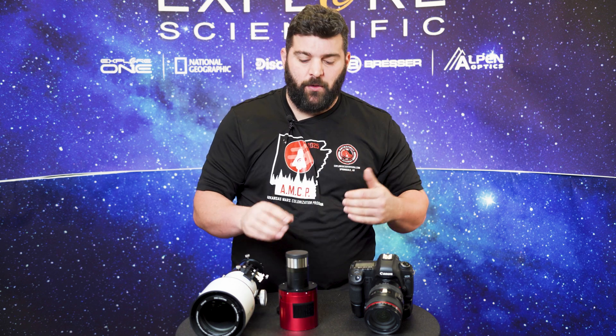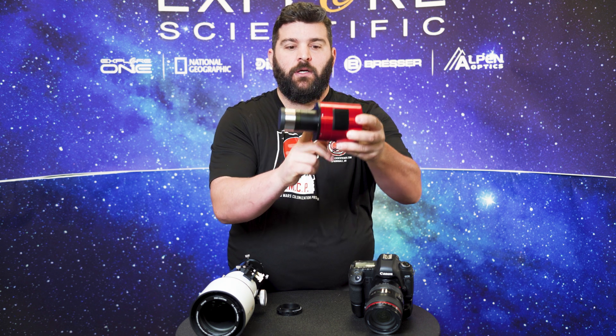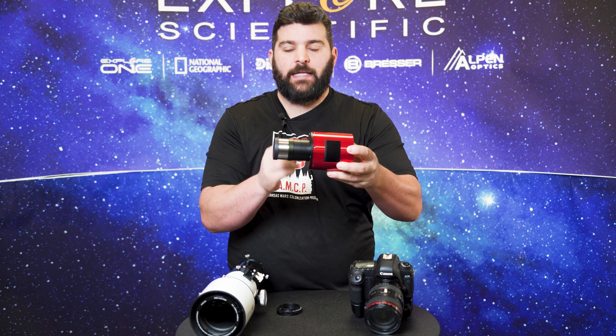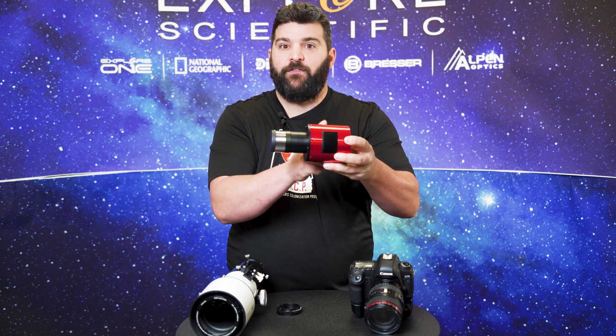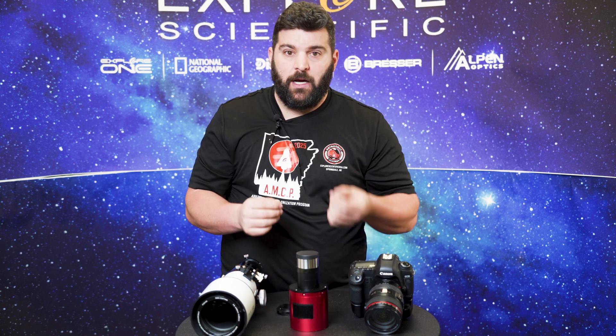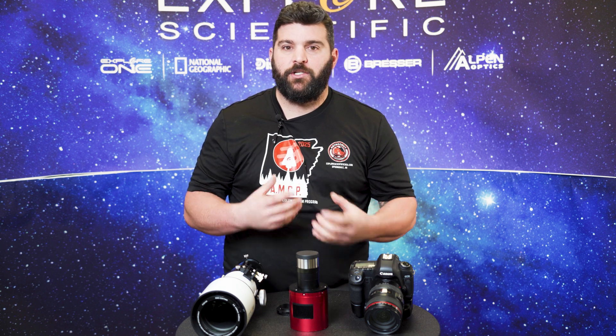Sometimes the back focus from the back of the field flattener lens to the camera sensor isn't exactly 55mm. ZWO and QHY both provide the necessary adapters to achieve that 55mm of back focus. You may need to play around with the spacing a little bit — it's usually plus or minus 5mm — and it's all experimentation until you find what works best.